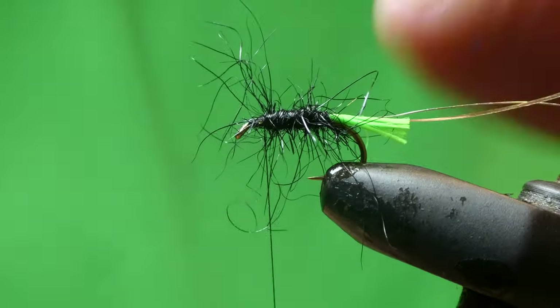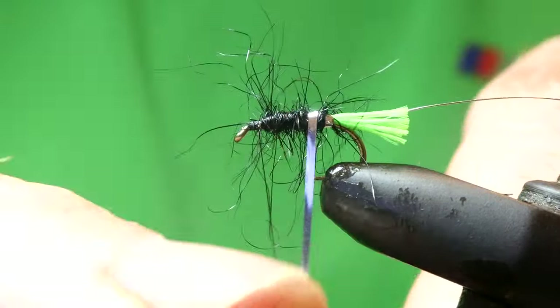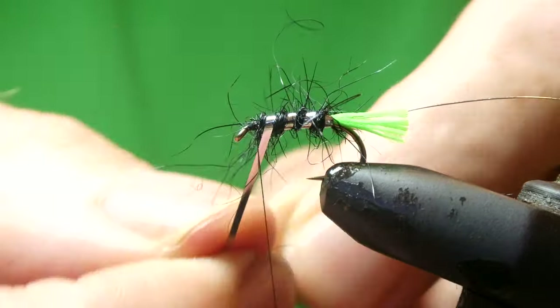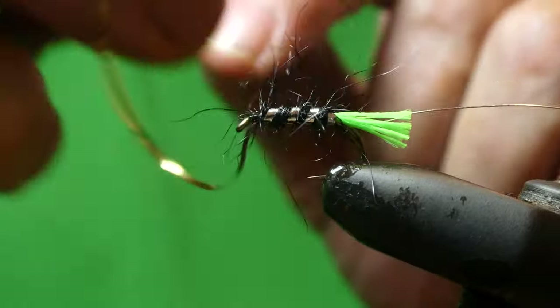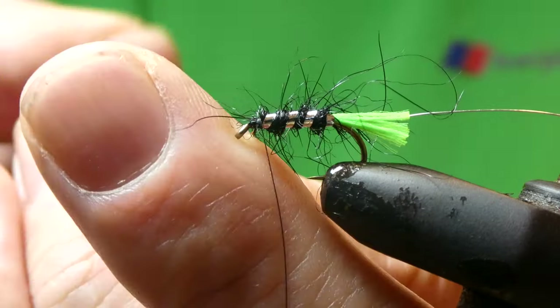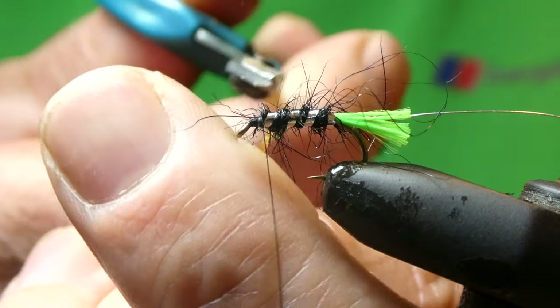And take the rib — one, two, three turns on this size of hook. Tie in, trim off the waste.